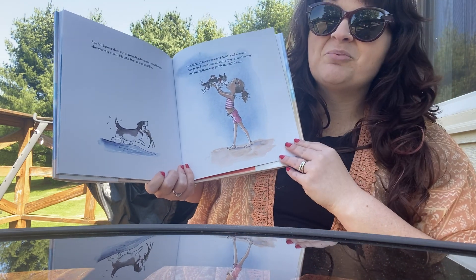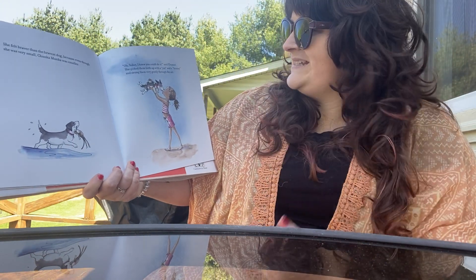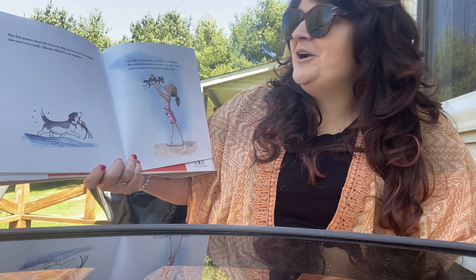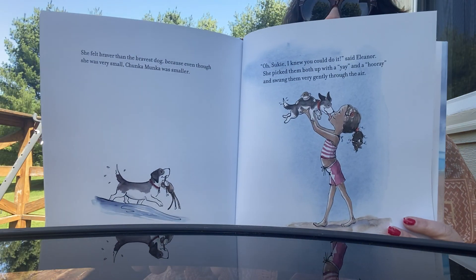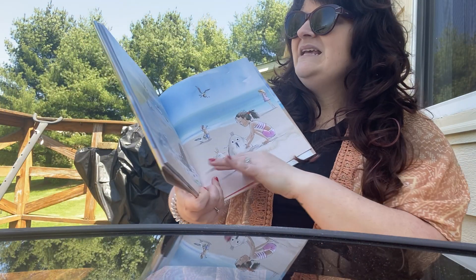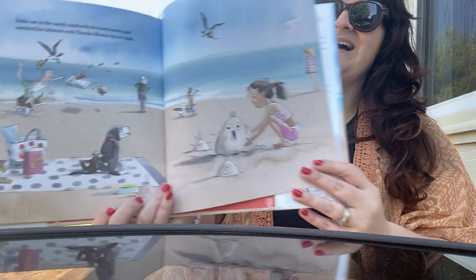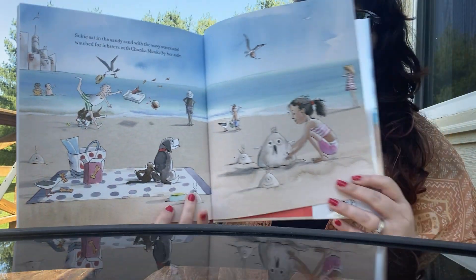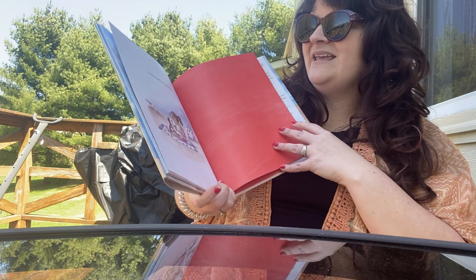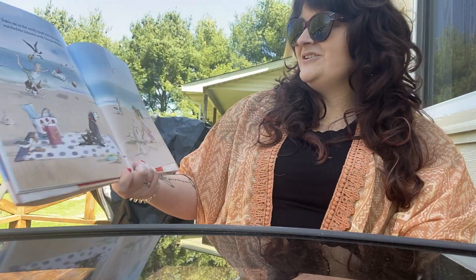She felt braver than the bravest dog because even though she was very small, Chunkamonka was smaller. Oh, Suki, I knew you could do it, said Eleanor. She picked them both up with a yay and a hooray and swung them very gently through the air. Suki sat in the sandy sand with the wavy waves and watched for lobsters with Chunkamonka by her side. And they didn't see one all day. There wasn't even a lobster. And she realizes, I was kind of scared for nothing.